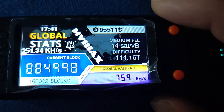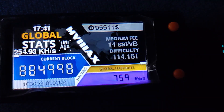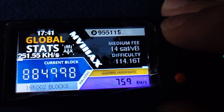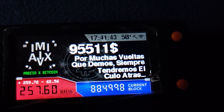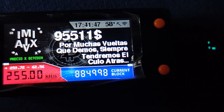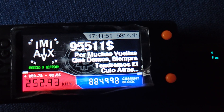Let's start with the basics. Setting up the NerdMiner V2 is surprisingly easy — connect to Wi-Fi, configure your mining pool, put in your Bitcoin address, and boom, you're mining. It really is that simple. Honestly, even my grandma could set this thing up. But before you think this is just for beginners, hold on — there's more to it than meets the eye.